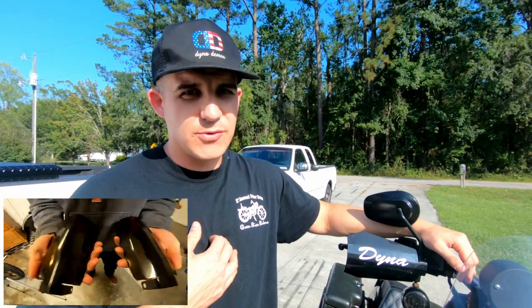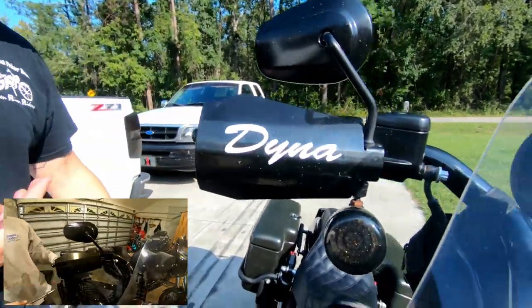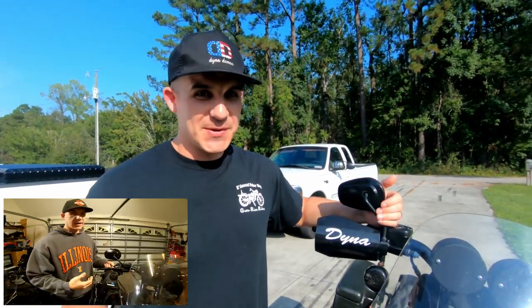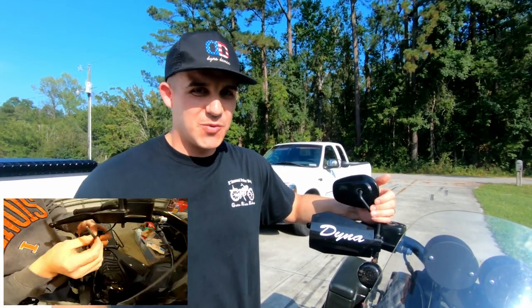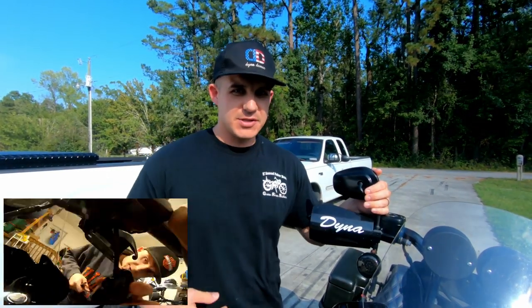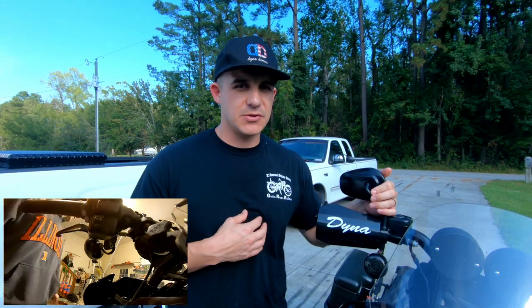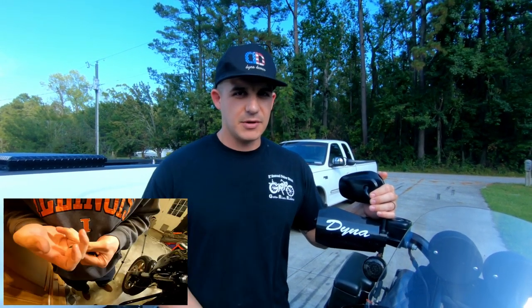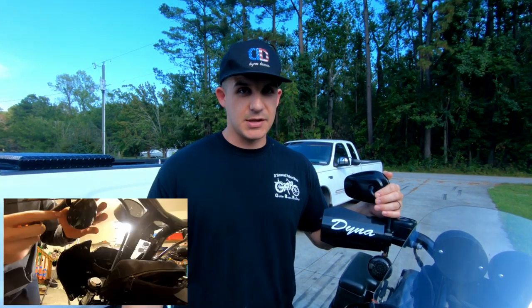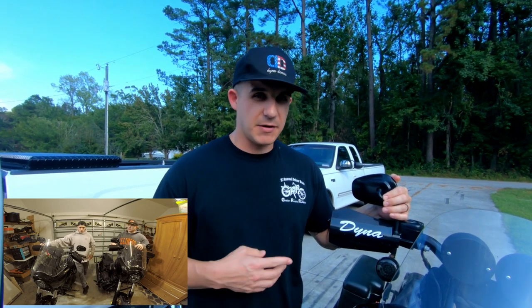Another video we did when we first started our YouTube channel was how to install hand guards. Lego got JD Customs ones and I got mine off Amazon for about $45 because we wanted to test them riding in the winter. I'll be the first to tell you they don't really block a lot of wind, but a lot of people put them on just for aesthetics. If you're looking for hand guards and don't want to spend the extra money, check Amazon. Also, as an Amazon Prime member you can order a ton of parts, get them in two days, and pay no shipping.